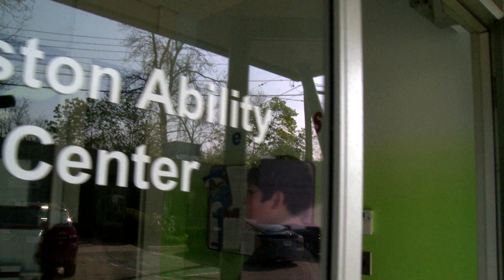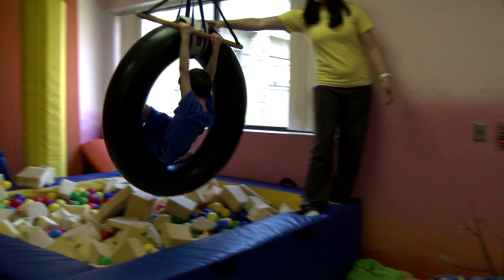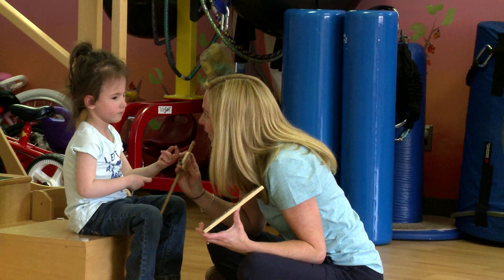Hi, I'm Kayleen from Design Squad Global. This is Layla and this is PJ. We are at the Boston Ability Center. This is Jan. Kids come to our center for physical therapy, occupational therapy, and speech therapy. Today we're designing a device for them.